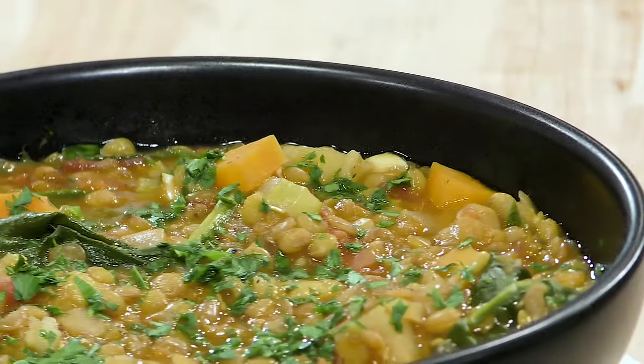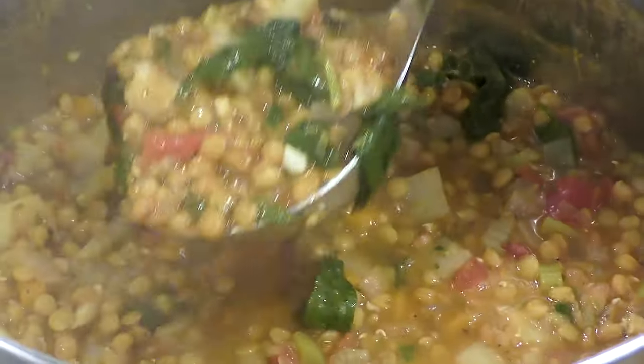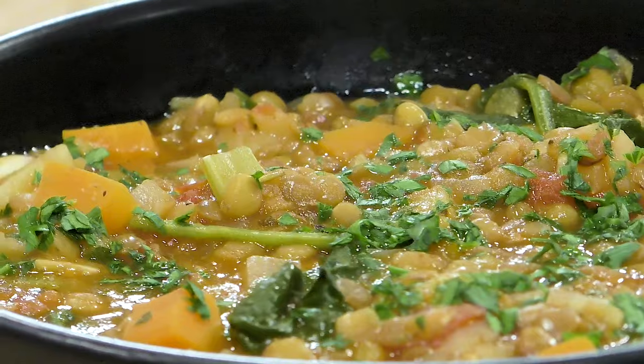One soup recipe that everyone needs in their arsenal is a quintessential comfort soup — this is lentil soup. It's super hearty, loaded with vegetables, really delicious, easy, and pretty cheap because all the ingredients are really common. Check the description box below for all the ingredients, but enough talking — let's get cooking.